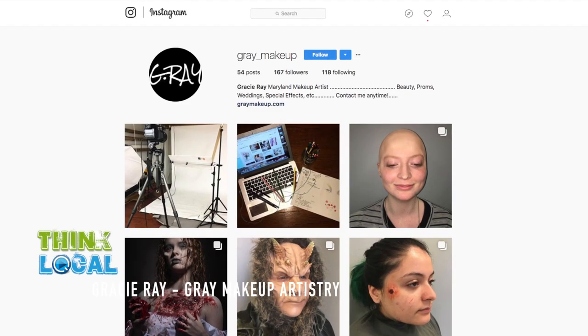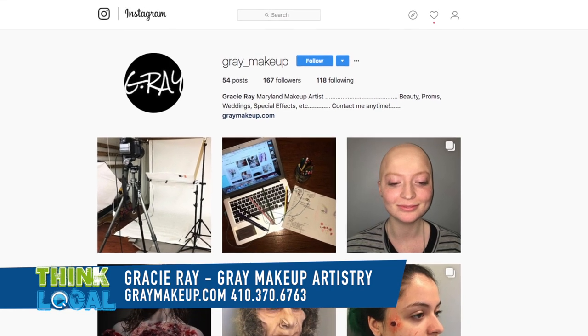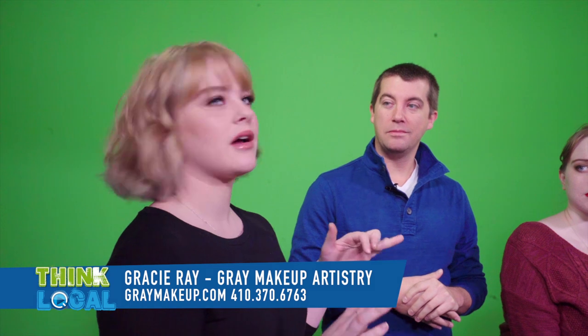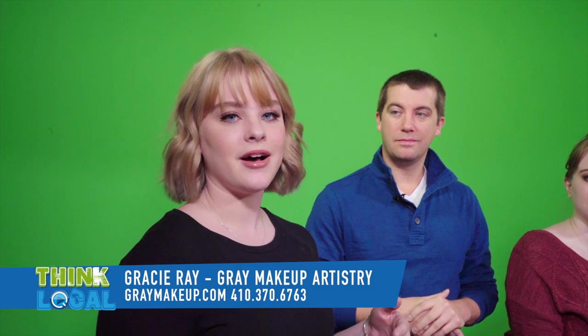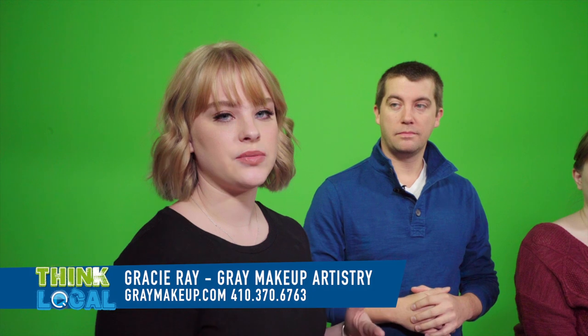Yes, that was nice and easy and you're a pleasure to work with. There's so much that you can do — you also do hair. I style hair; I don't color or cut. That's important because we have a lot of stuff coming up like prom, weddings all the time, and senior portraits. So if people don't or can't do this themselves, they can actually get you to do it. So how do they contact you? I can be contacted through Instagram — gray with an A, underscore makeup — or Facebook, gray makeup artistry. Or email: gracie.elizabeth.ray at gmail. There are a bunch of different ways you guys can contact me, but really whatever is easiest — just jump on social media and shoot me a quick message.